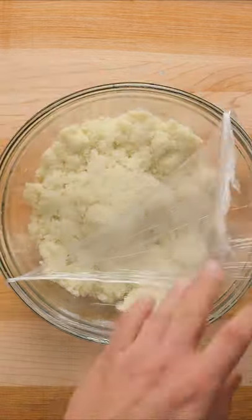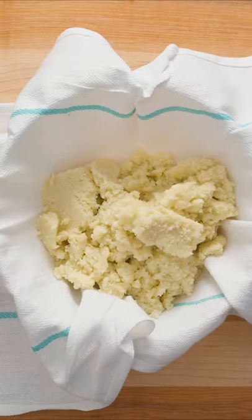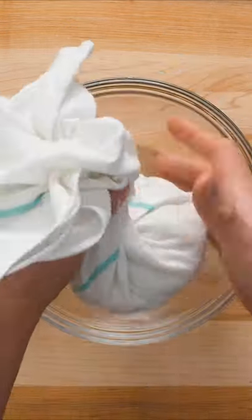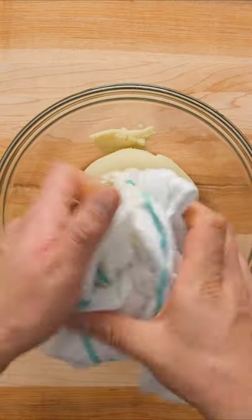The cauliflower will be quite hot now, so it needs to cool before you move on to the next step. When it's cool enough to handle, pour the cooked cauliflower into a clean kitchen towel over a large bowl. Wrap the towel around the cauliflower tightly, then twist and squeeze to remove as much of the water as possible.